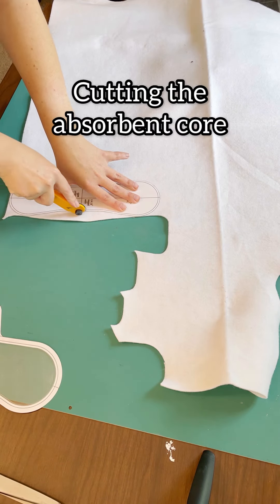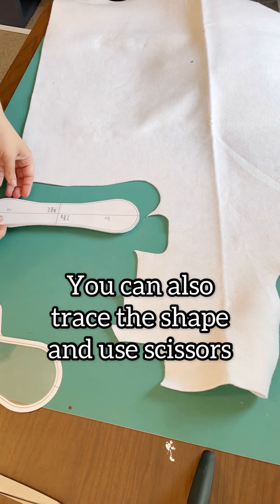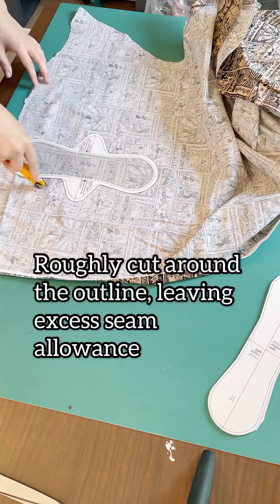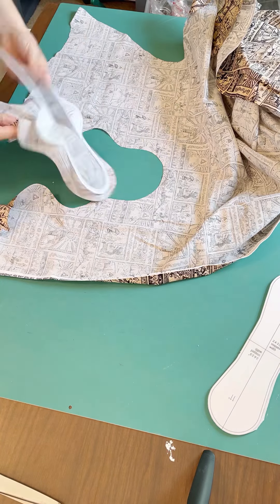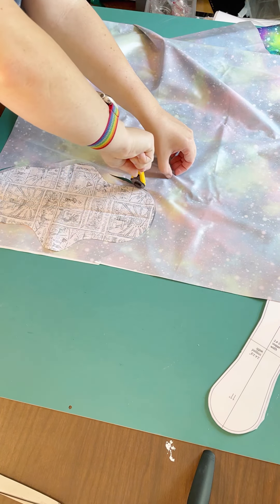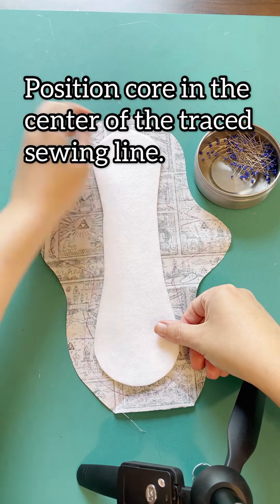If you're using my patterns, you want to cut the shape of the core exactly to that shape, and then for the sewing line, the shape of the pad, you're going to trace around that and use that line as a guide to sew on directly with the needle. Then just roughly cut around that edge, and then roughly cut the layer of the PUL as well.